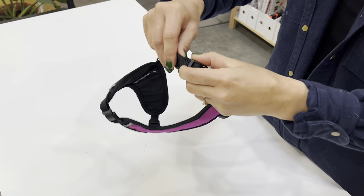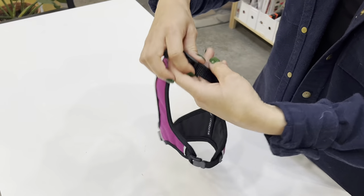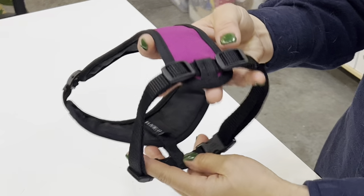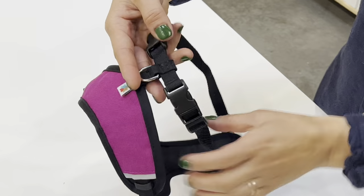Adjusting the girth and neck of the harness is easy. Bring the sliders on your straps toward the Y panel to make the girth size smaller, and slide them toward the buckle to make it bigger.